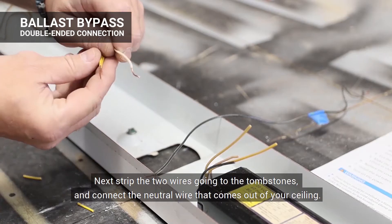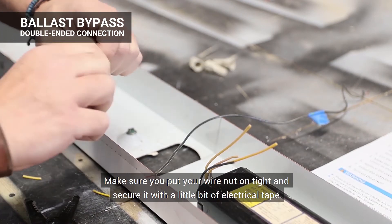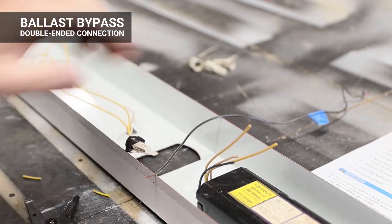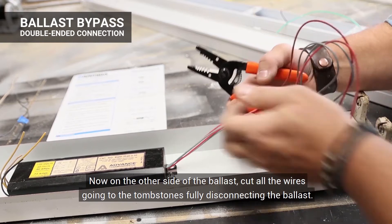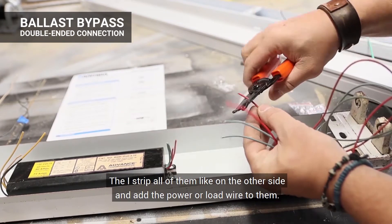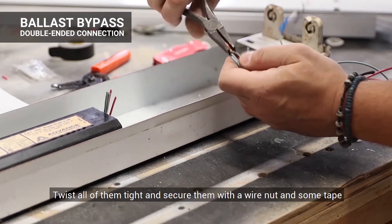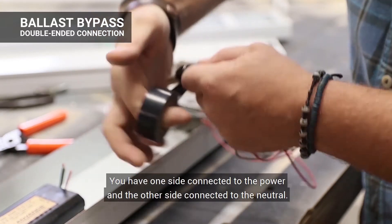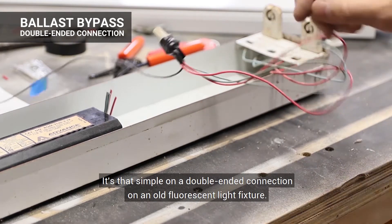On one side of the ballast, you're going to have two wires running to the tombstones and a black and white wire feeding your power — cut all those off. Strip the two wires going to the tombstones and connect your neutral wire that comes out of your ceiling. Make sure you put your wire nut on tight and secure it with a little bit of electrical tape so you know it's never going to come apart. Now you have tombstones on one side connected to neutral. On the other side of the ballast, cut all the wires going to the tombstones, fully disconnecting the ballast. Then strip all of them and add the power or load wire. Twist all of them tight and secure with a wire nut and some tape. You have one side connected to power and the other side connected to neutral — that simple on a double-ended connection.